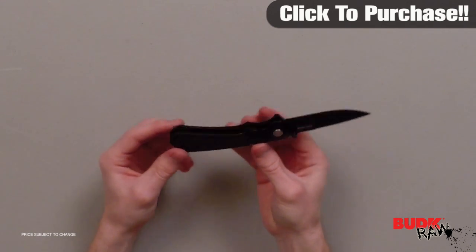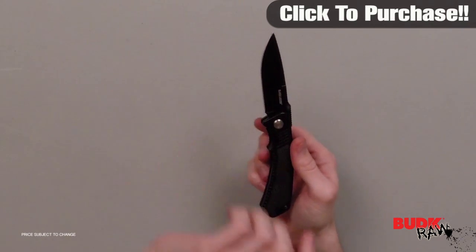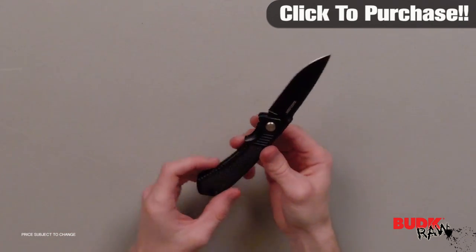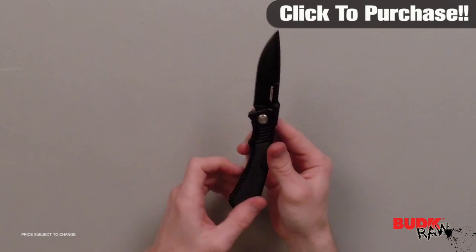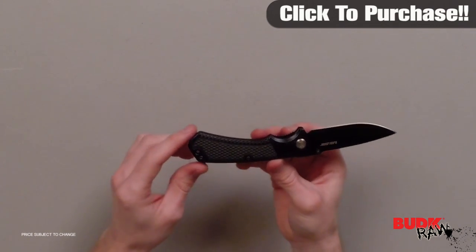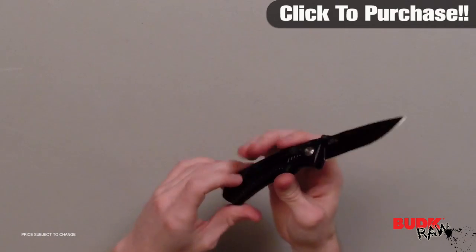It features a lightning fast assisted opening mechanism that propels the blade open at an astonishing speed. The stainless steel blade is razor sharp and easily accessible thanks to the thumb stud. The lightweight aluminum handle features a rubber insert and stainless pocket clip making this Cyclone a great everyday carry.